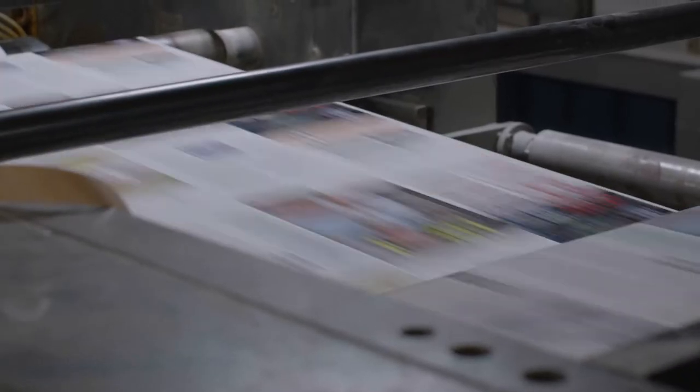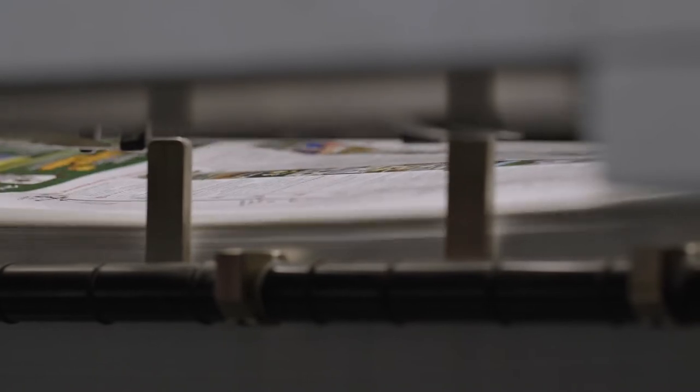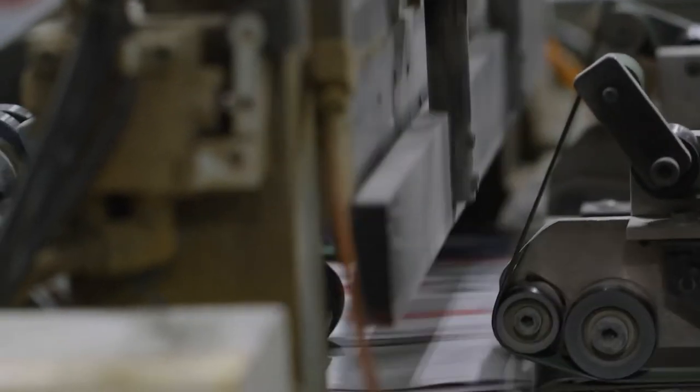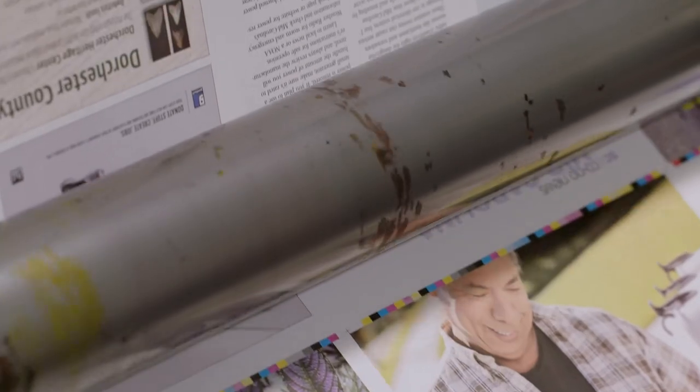Within 10 to 20 sheets the plate was fully developed on the press. Fast make-ready is so important for so many reasons. We've got a lot of jobs in house, so to see the job come up and to see that waste come down just really excites the management here and the press operators.